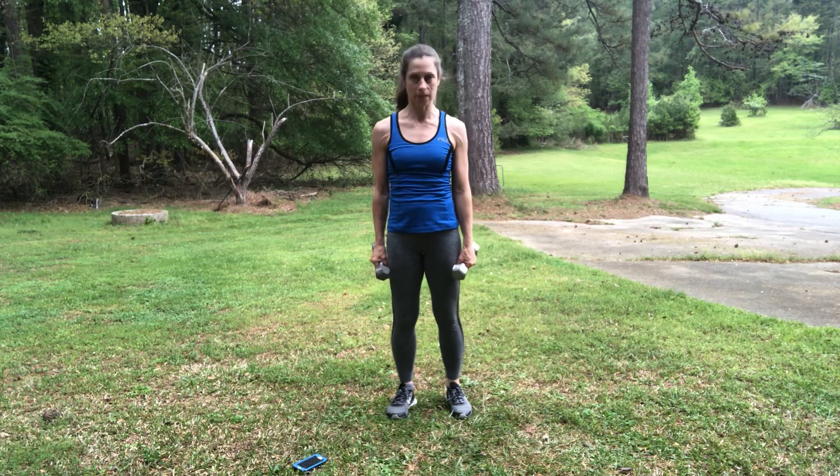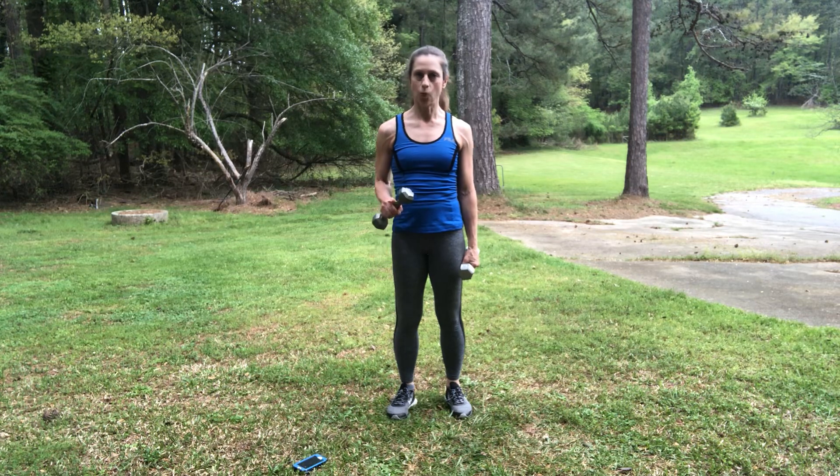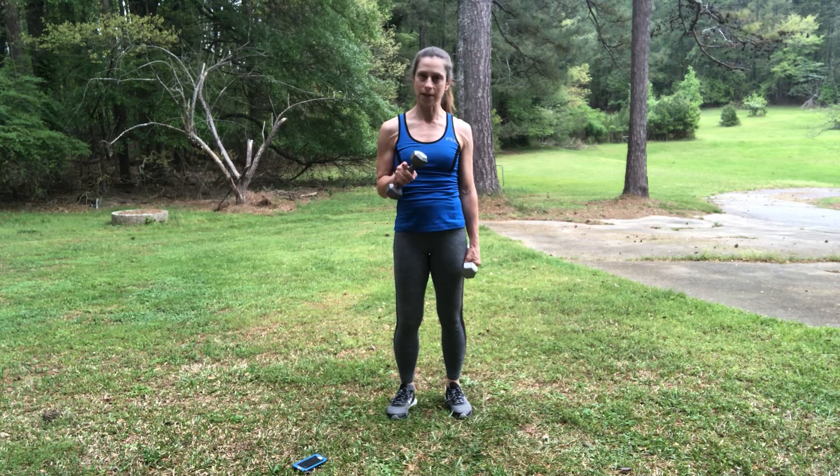Hey guys, Paula here, bringing you today a quick workout in the Tabata style. That is going to be one round of Tabata — 20 seconds on of an exercise, 10 seconds off. I've picked four separate exercises; we will go through each exercise twice.